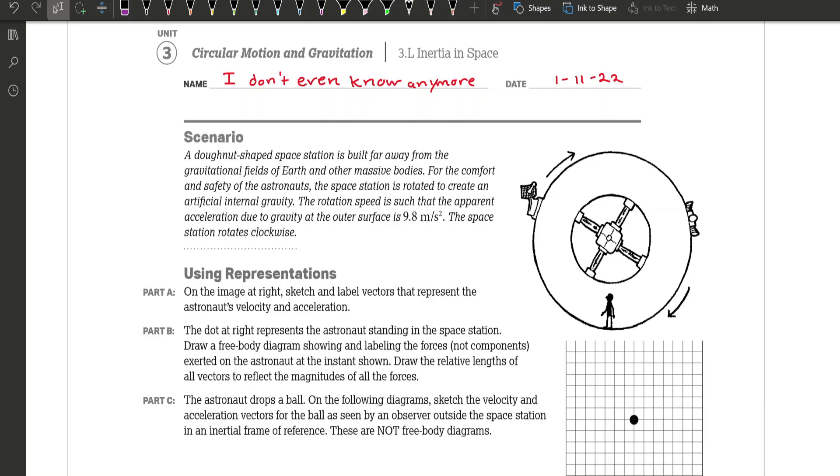AP Physics. This is going to be from the student workbook, Unit 3, question number 3L: Inertia in Space. We're going to go through this for a moment and talk about each individual part and give you some guidelines on what to do.